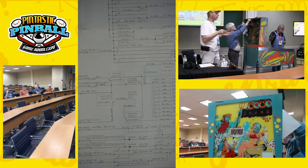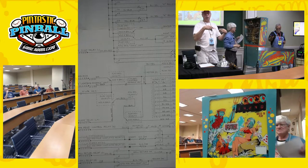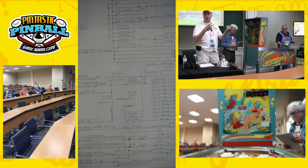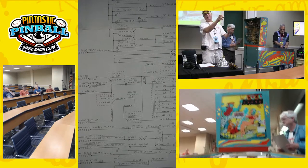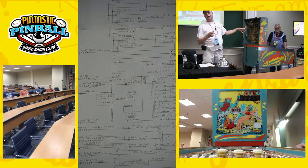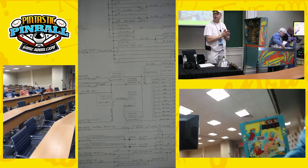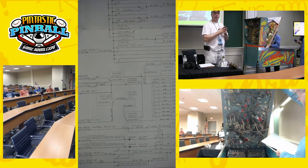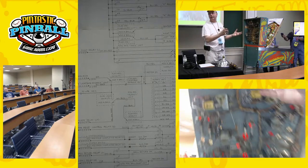There's always been this request: how do you utilize those numbers on the back glass? Because some of these games — for example, Team One is a pretty easy player — you can roll that game three or four times easily because you're getting addaballs. You have to remember, 'Oh yeah, I rolled it three times, so I get 300,000.' How do you use these lights to show 300,000? That's what this seminar is all about — how to wire the game so it scores 300,000 and shows it on the back glass.